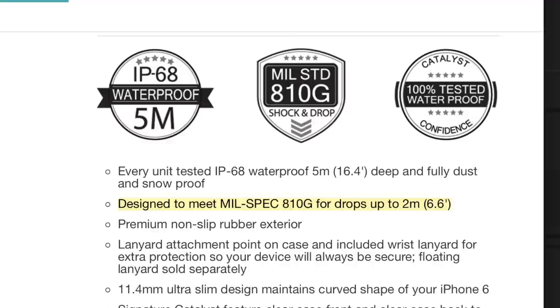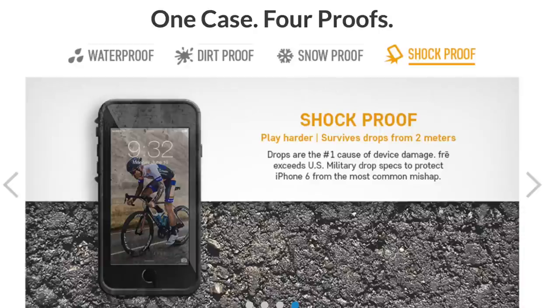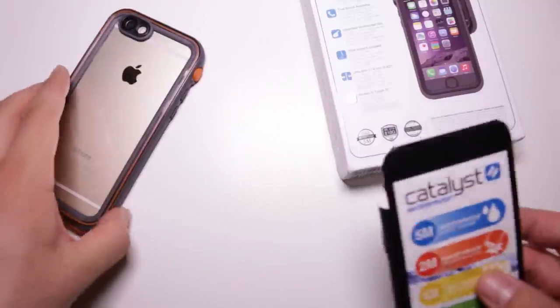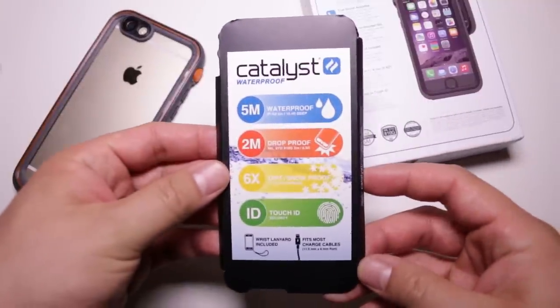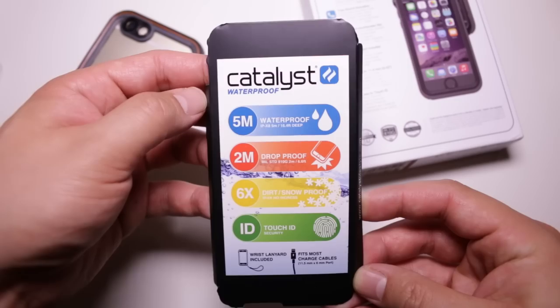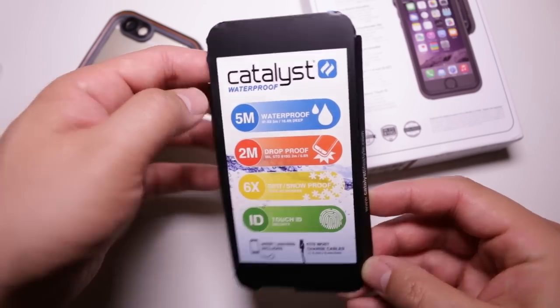We were worried that was going to be the case for the 6 version, but after dropping it a couple of times it stayed together, which is awesome. For the record, the Catalyst can be dropped from a height of 6.6 feet or two meters, which isn't actually anything special in the world of tough iPhone cases. In terms of water protection, the Catalyst is the tougher case, allowing you to take your iPhone to depths of 16.4 feet — more than twice as much as the Free, Obex, and Wetsuit.